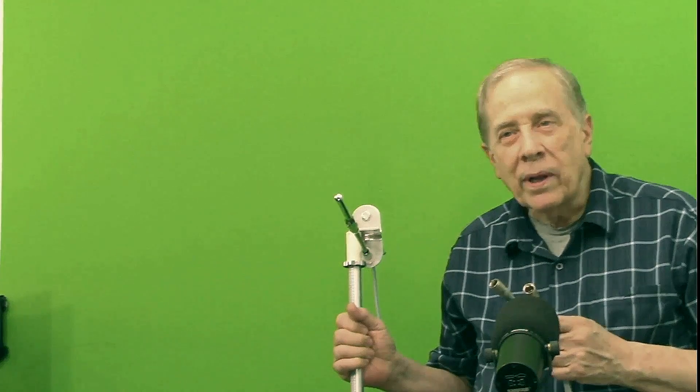Hi, I'm Jim, W6LG, your Ham Radio Elmer. Welcome to my radio room here in Rockland, California.